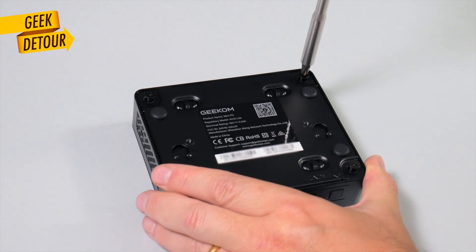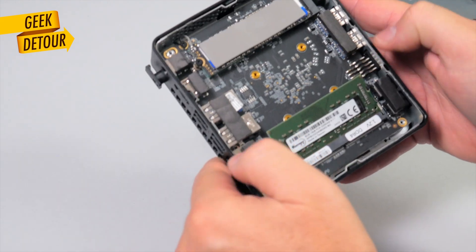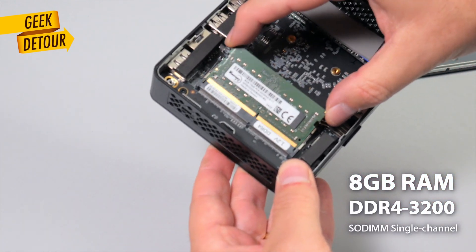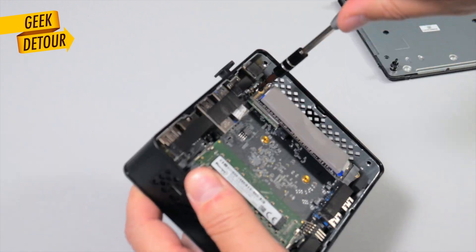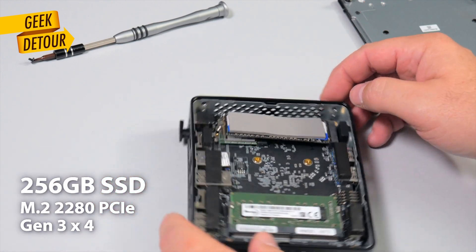It's just 4 normal Phillips screws, and that's it! Couldn't be simpler. The Air 12 Lite comes with 8GB of RAM — you can take it out and double it to 16GB. The SSD is 256GB, and it comes out just as easy as the RAM.